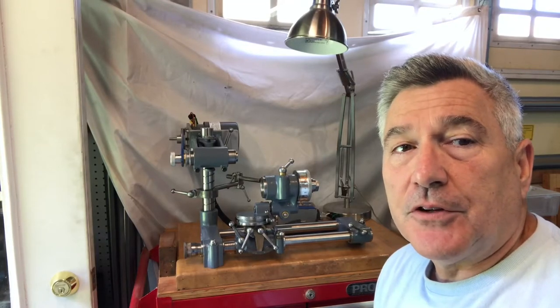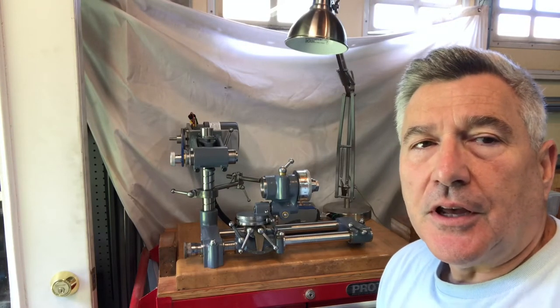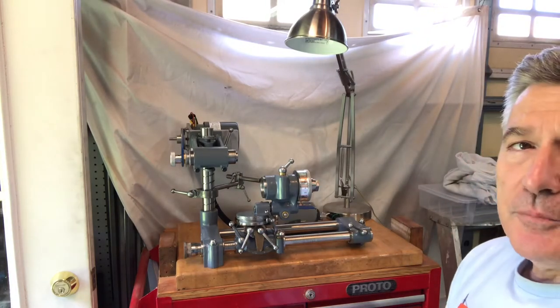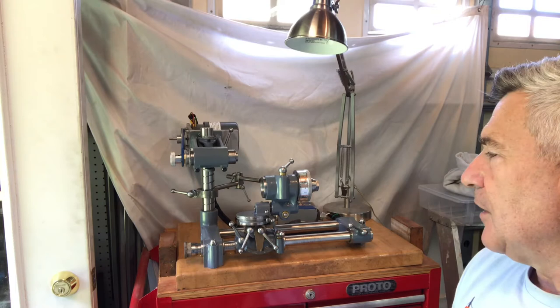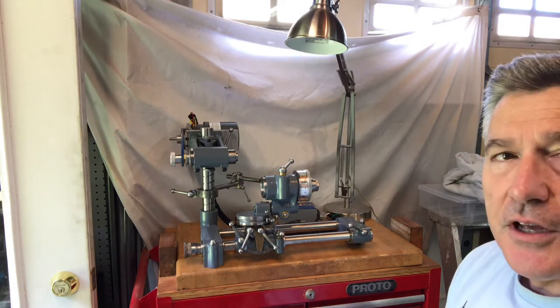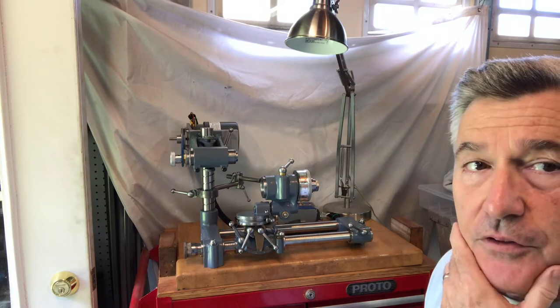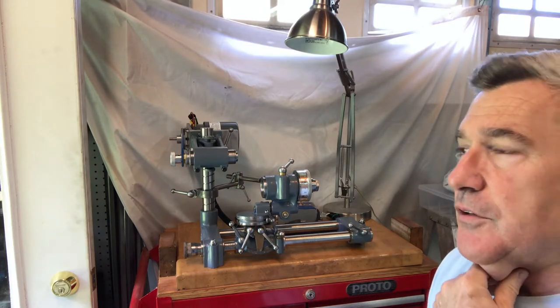Hey everybody, welcome back to the Metal Metal 52 workshop. My name is Bill, and as you can see I'm sitting here with the Corn Tool and Cutter Grinder. I've pretty much finished it, and I did the alignment of it yesterday and took some video of that. That's what you'll see in the next few segments of this video today.